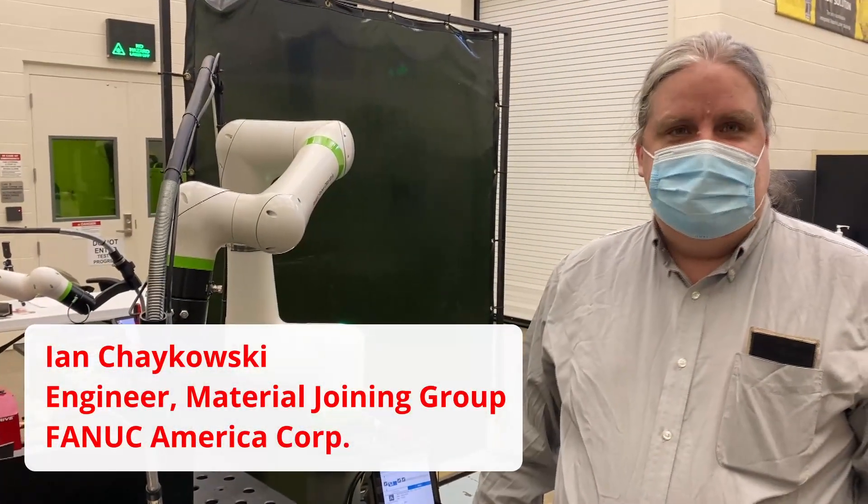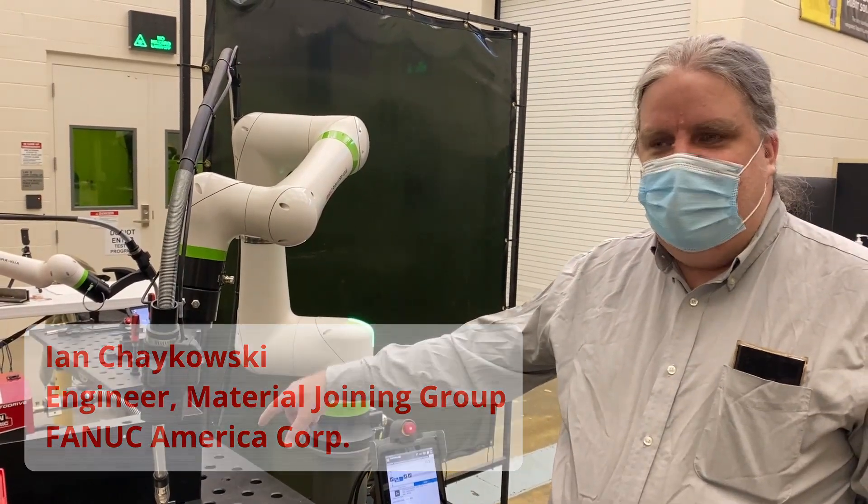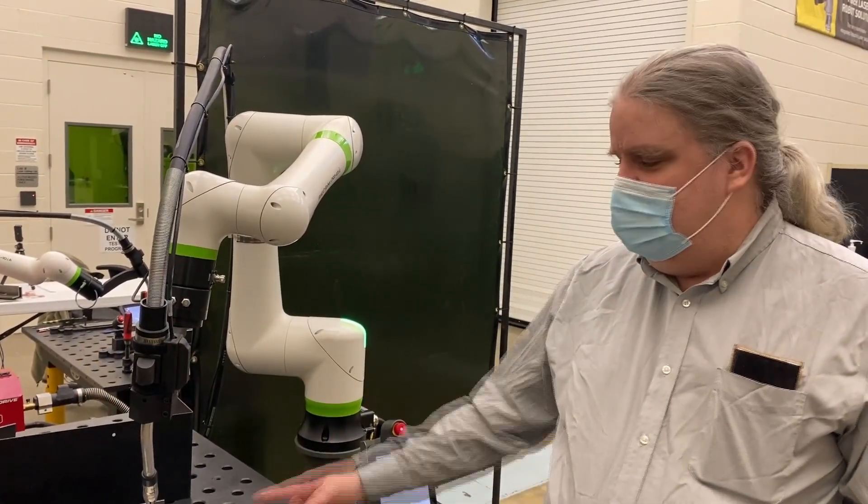We've programmed the weld in less than a minute. We caught the four points. We've made two welds already. I'm going to show you how easy it is to just make a couple more welds.